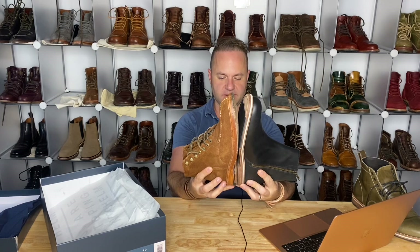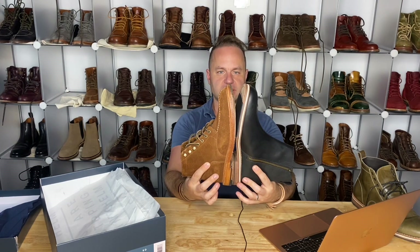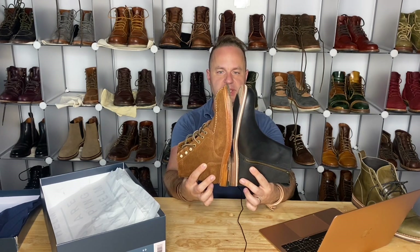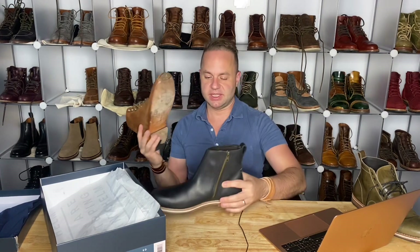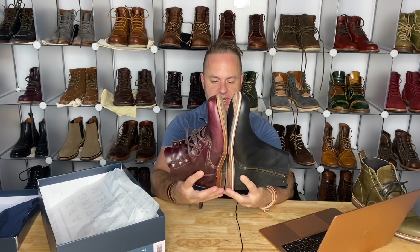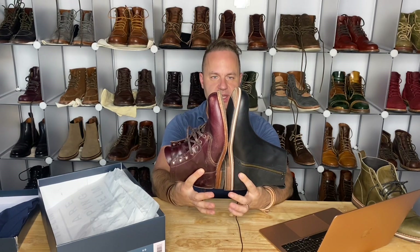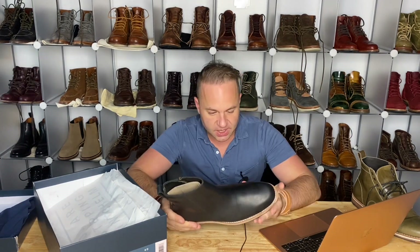Let's do a Grant Stone comparison. Grant Stone eight and a half next to the Zind nine — the Grant Stone looks a bit shorter with less volume in the toe box. I love that Leo last in eight and a half. The Wolverine Thousand Miler in eight and a half is a perfect fit for my foot — you can see how much shorter it is in comparison to the Helm Pablo on the 405 last.